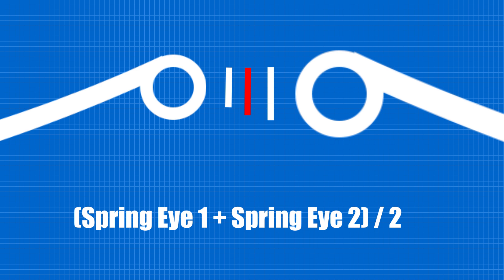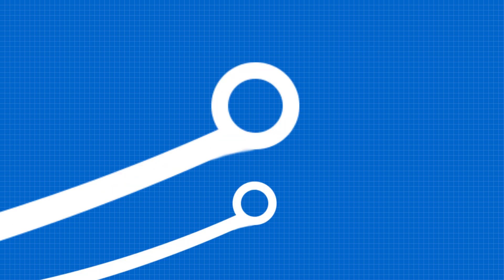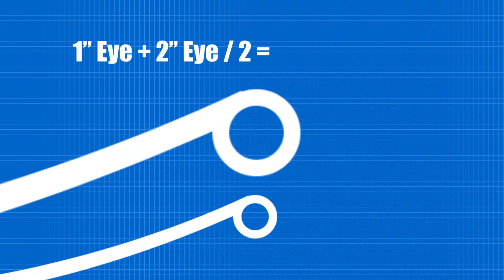In other words, if just one one-inch eye is reversed, the vehicle will drop one half inch. And if a spring has a two-inch and a one-inch eye, and they are both reversed, the vehicle will drop one and one half inches.